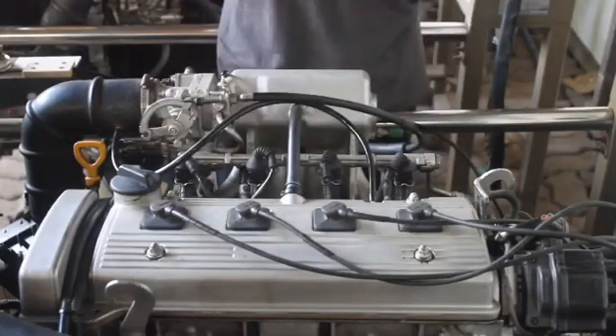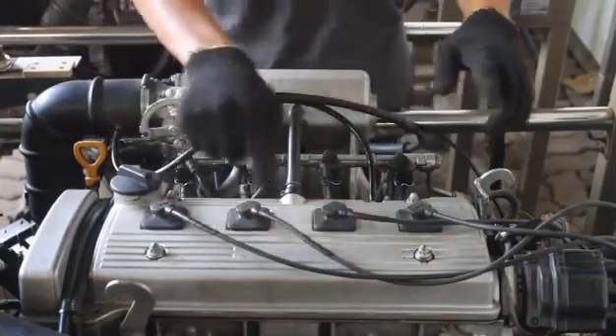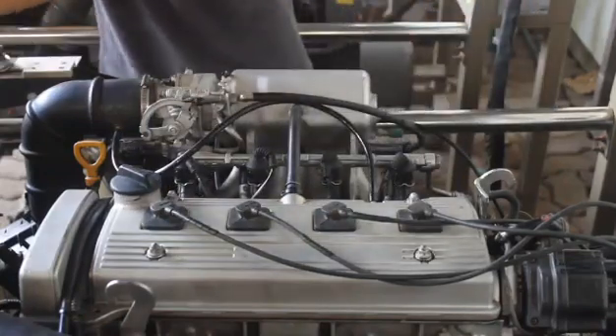First step: match the length of your old wires to the new ones. This will guide you to organize the wires correctly.